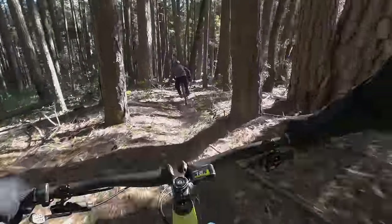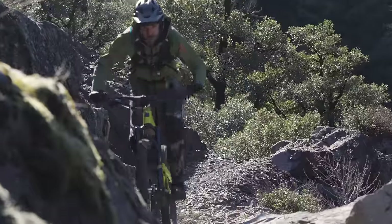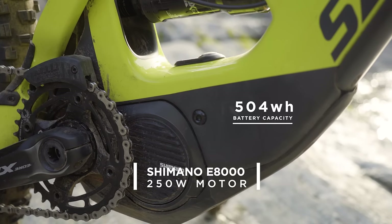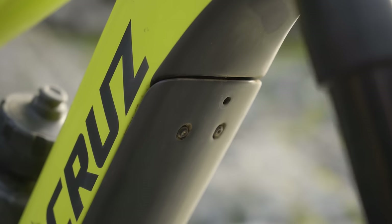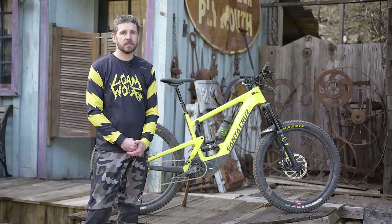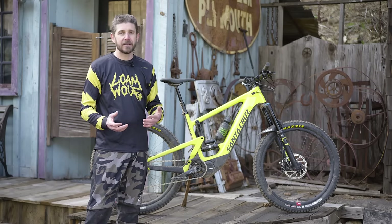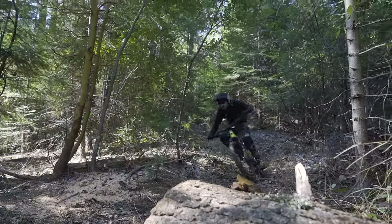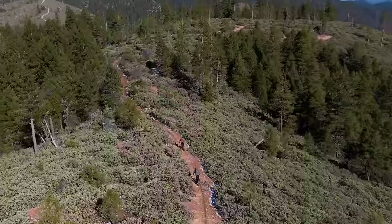It features a Shimano Steps E8000 motor and an integrated Shimano 504 watt-hour battery in the down tube. There are no keys required to remove the battery — simply undo the battery cover and pull it out with a four millimeter Allen key. You're ready to charge the battery in or out of the bike. If you have an extra battery in your pack, you can swap it out for some big epics, which Downeyville is full of.